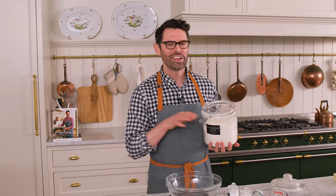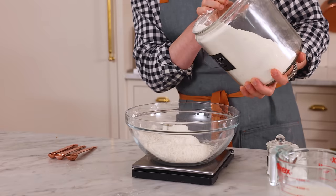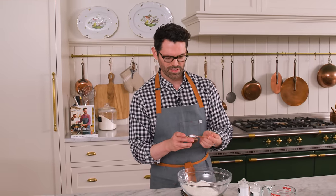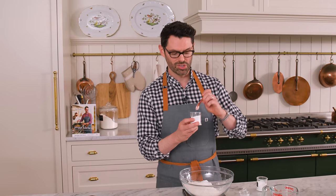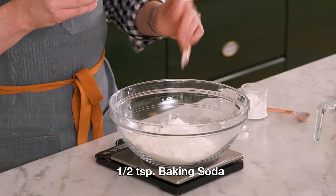First off, set your oven to 350, get it nice and hot. Into a large bowl, I'm adding 300 grams or two and a half cups of all purpose flour. For a little contrast, we want three quarters of a teaspoon of salt, so we'll wake our cake up. One and a half teaspoons of baking powder and half a teaspoon of baking soda. The baking soda is gonna react with the acids from the lemon juice and the buttermilk coming later on, and it's gonna give us a really light and fluffy cake.